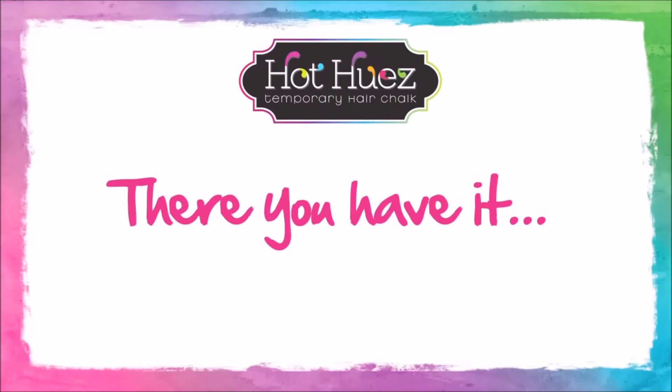Now for first-time users, it's very important to know that you have to seal your hair with your hair spray. We want to make sure that the color does not transfer from your hair onto your clothing or anywhere else. And there you have it. Follow these simple tips and you'll have hot hair color in no time.